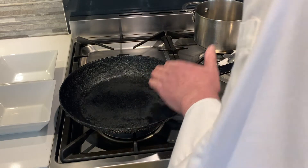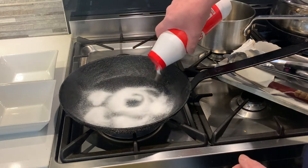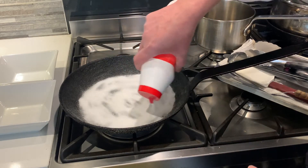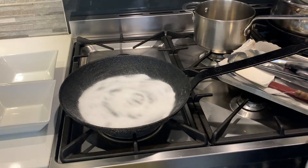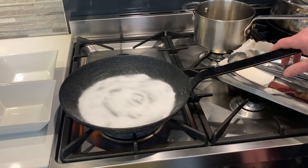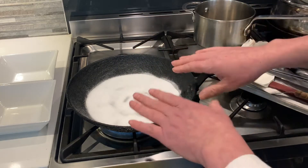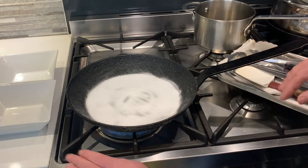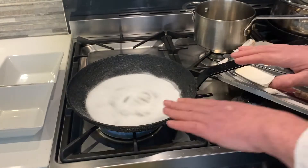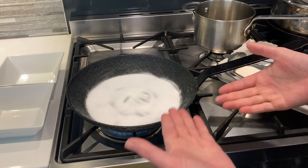I do this periodically, say every three months, just to keep a nice seal so that it's nonstick and items don't stick to it. What you do first is get some plain table salt and put a good coating of salt on the pan. Then turn on the gas and make sure it's spread evenly all over the base of the pan. I will heat the pan up with the salt on it until it starts to smoke.